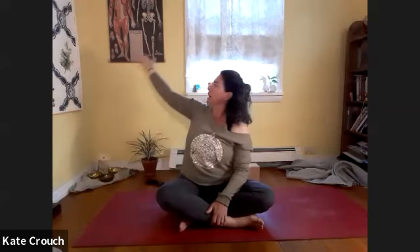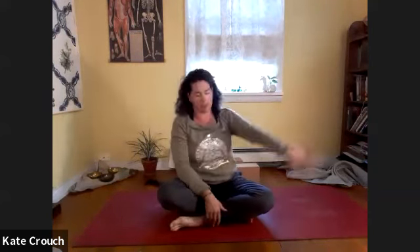Last round on this side, then come back to center. Switch which shin is in front, unless you had the legs extended, and then we'll go to the second side.